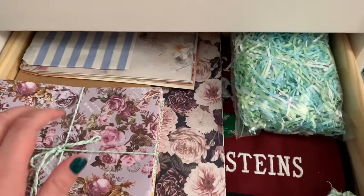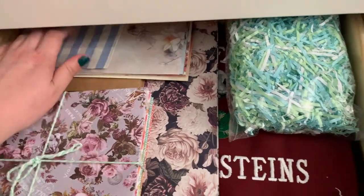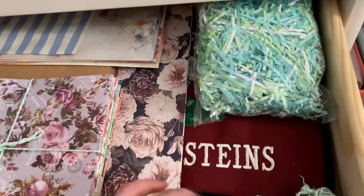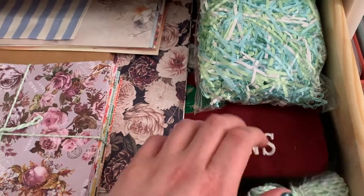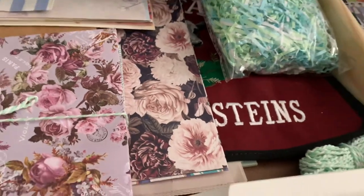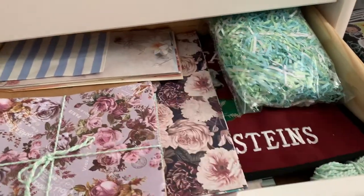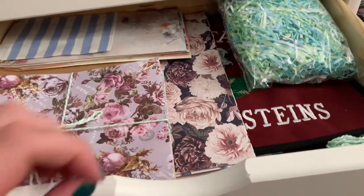Then I have some handmade envelopes, some more envelopes for when I send out pen pal letters, and then some little shred. And then this down here — when I was a kid, I showed cows in 4-H and I had my own show box, so I made a One Dream Farms Holstein thing for my show box cover.